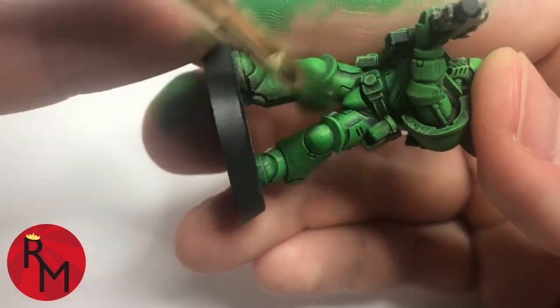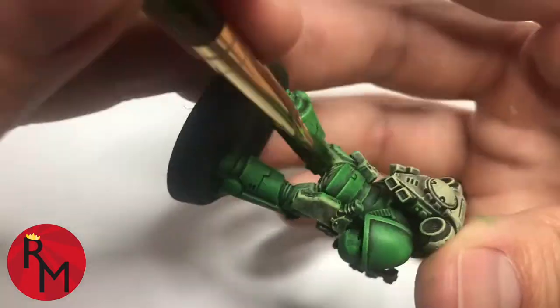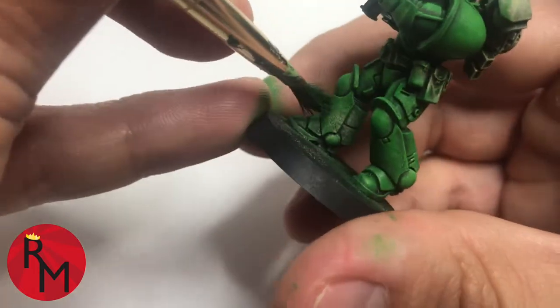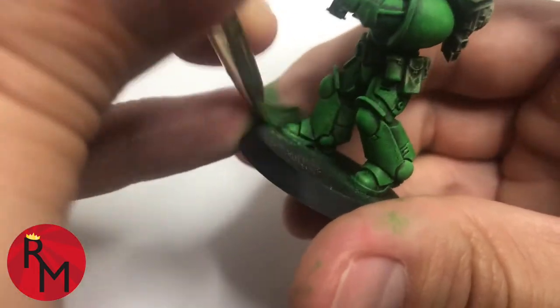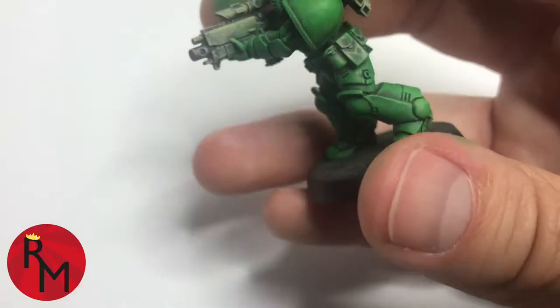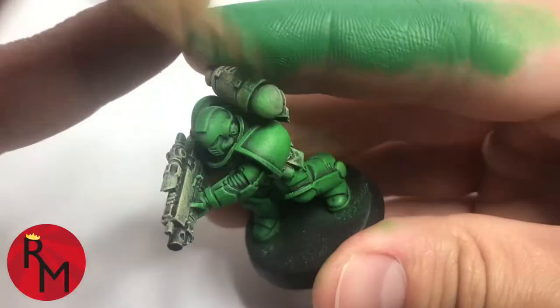When going through this process, it's really good to just look over the entire model and hit every single surface that you can see. You'll find that some areas are very hard to reach. Don't feel worried about going over with multiple coats. Just take your time, apply the paint as necessary until you have the coat that you like.